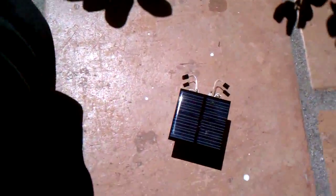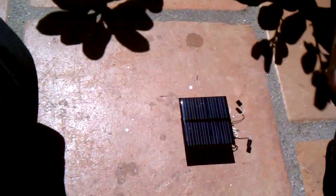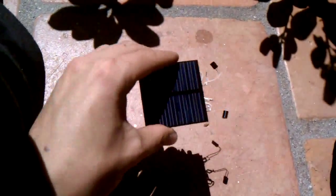What's a test video without a little failure, huh? A little troubleshooting? Why not? I've got a camera here.